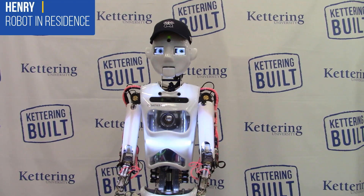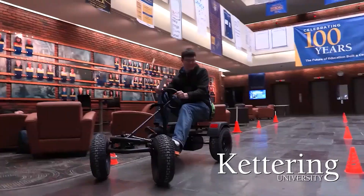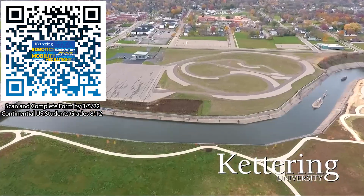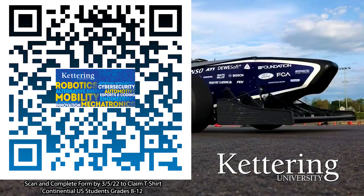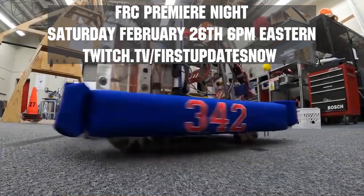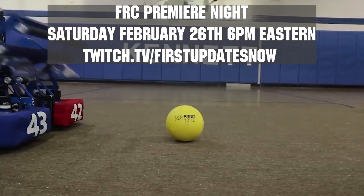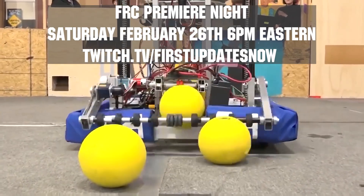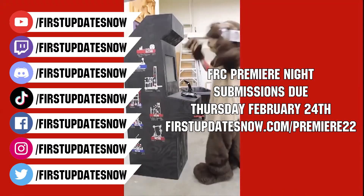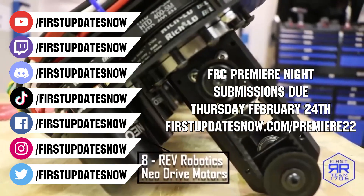First Updates Now is supported by Kettering University. Over one third of Kettering's current students are former robotics team members. Go Pro at Kettering University and get a free t-shirt. Students in grades 8-12 located in the continental US, scan the QR code and complete the form by the date on screen. Also, celebrate your Rapid React build season with Premiere Night on Saturday, February 26th at 6pm Eastern at twitch.tv/firstupdatesnow. Submit a 90-second or less video celebrating your build season — submissions due by end of Thursday, February 24th. More details at firstupdatesnow.com/premiere22.